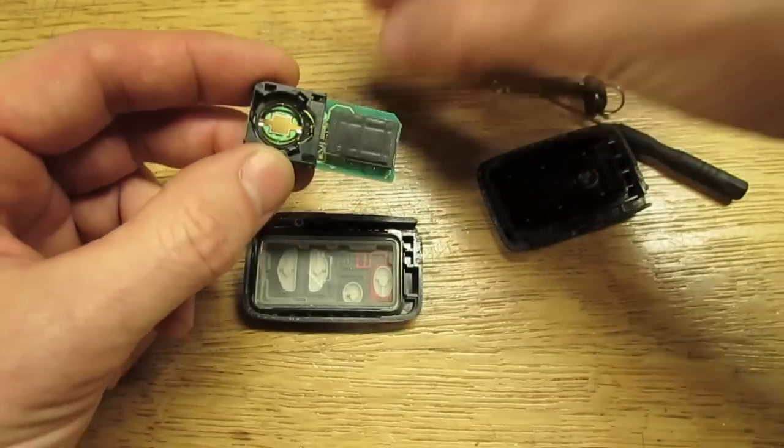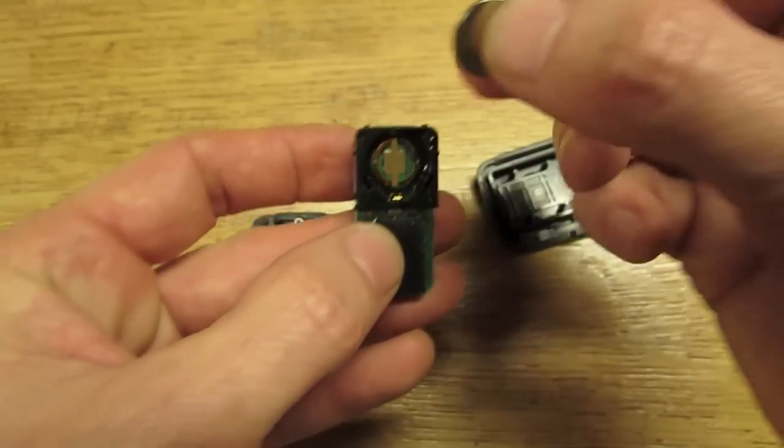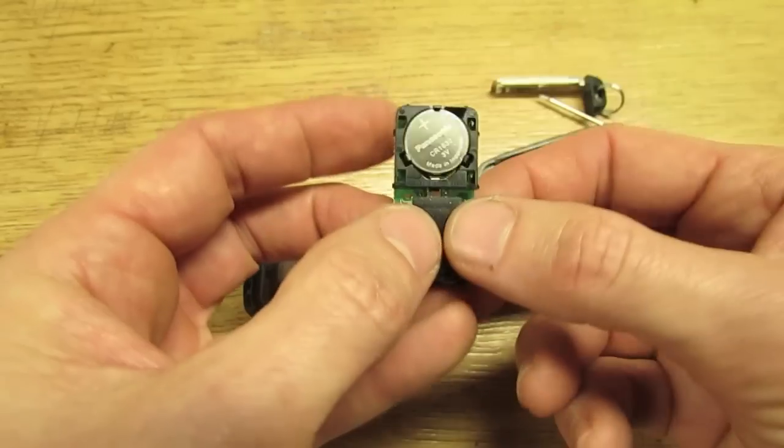Now get the battery and slip it in. There are some little copper fingers down there — you want to slip the battery in towards those fingers, push down and it'll snap in.